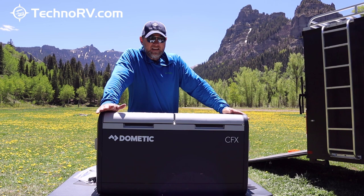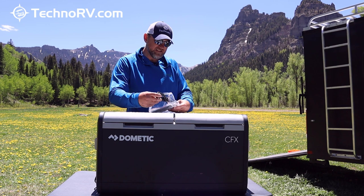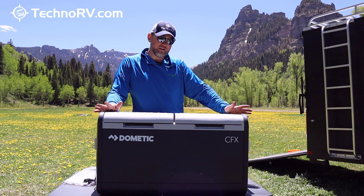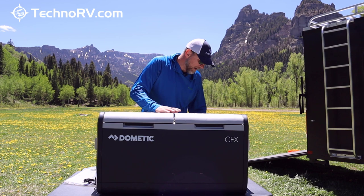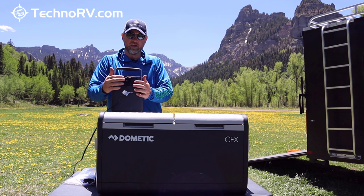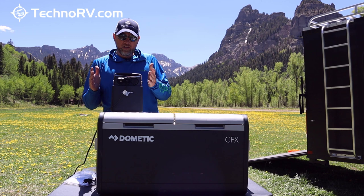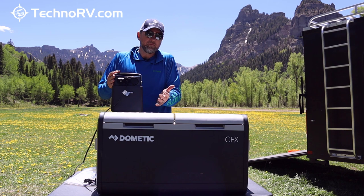It comes with a 6½ foot AC cord, a user manual, and the cooler itself. It also comes with a 6½ foot DC power supply. A lot of times when I'm off-grid, I power this with the Dometic PLB40 unit — DC power supplied to the cooler. I can just plug into that unit and directly into my Dometic cooler.